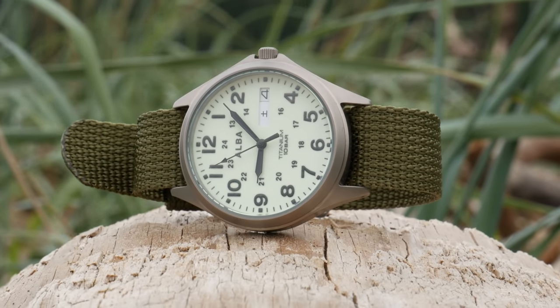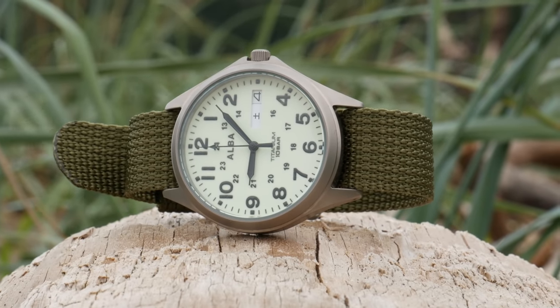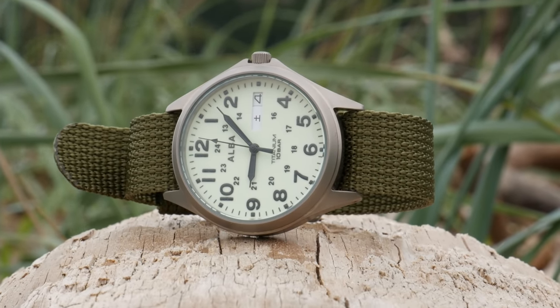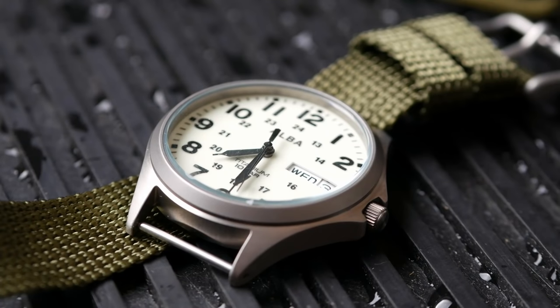For $60, you get the titanium, the 100 meters of water resistance, and the fully loomed dial. I think I'm more drawn to the dial on this one — it feels a little cleaner and more well-done than the Loras versions. The challenge might be tracking this one down, because Seiko seems to be using the Alba line more in Asia, whereas Loras is more popular in Europe.